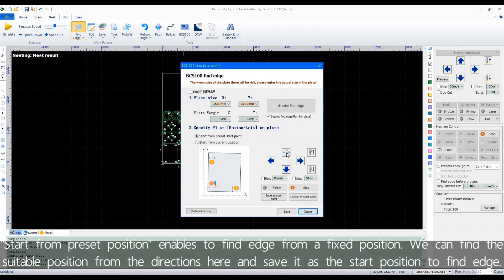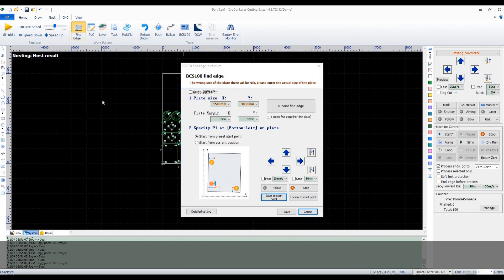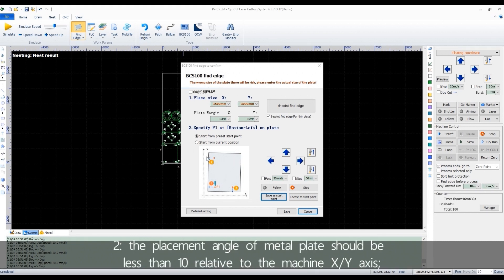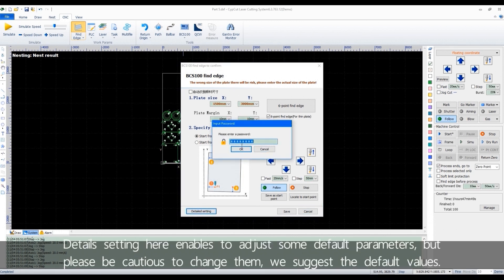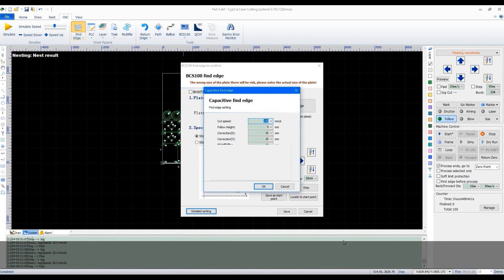Start from preset position enables finding the edge from a fixed position. We can find a suitable position using the directional controls and save it as the start position for find edge. Before finding edge, there are precautions. First, go to origin. Second, the placement angle of the metal plate should be less than 10 degrees relative to the machine XY axis. Third, the cutting head must follow normally. The detail settings allow adjusting some default parameters, but please be cautious about changing them — we suggest keeping the default values.